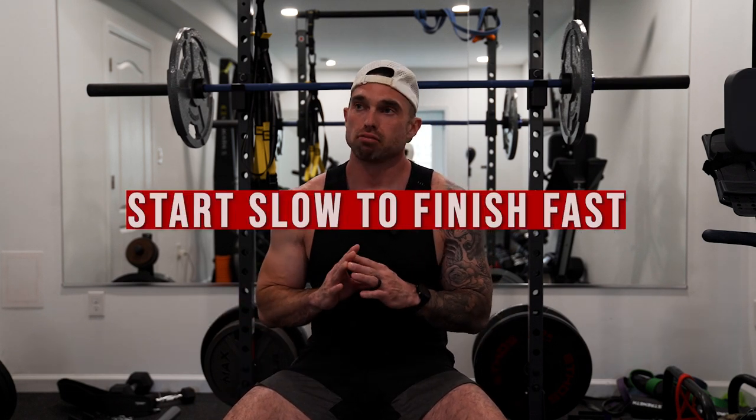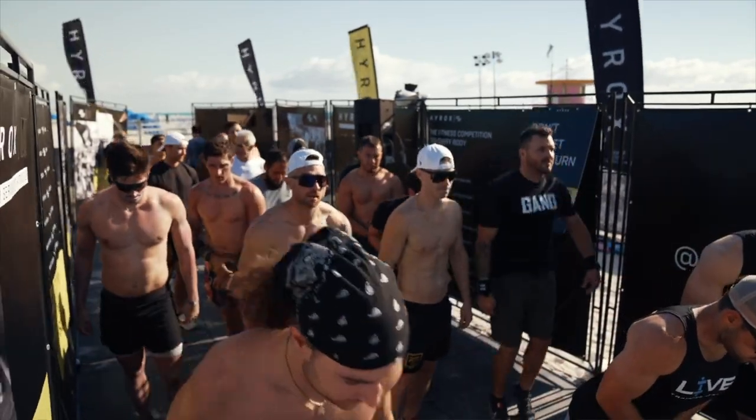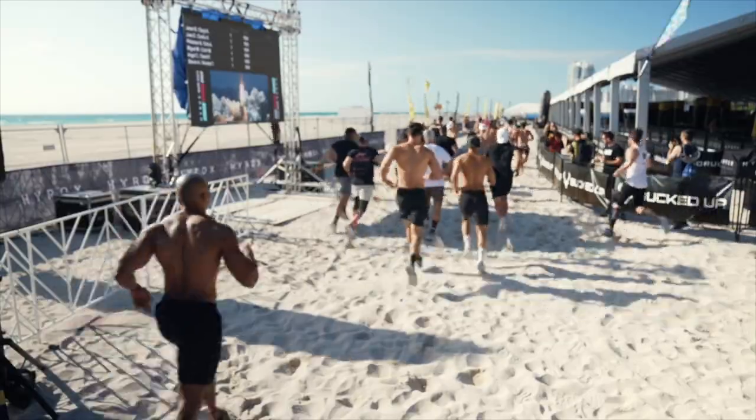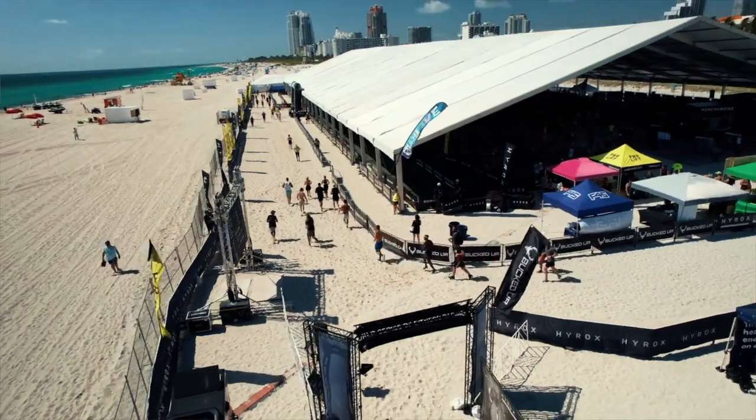Tip number thirteen is start slow to finish fast. Pretty much 99% of people who start a HYROX are going to fly out of the starting gate — they're sprinting those first couple laps. They're excited, the crowd goes wild. And you're trying to keep up. I've raced tons of HYROX events and I've seen guys fly out, lose sight of them — and by halfway through the race, I'm lapping them because they spent their energy way too soon. Start slow. You can always pick up the pace.